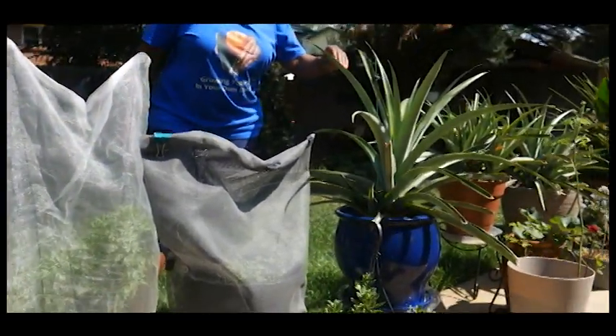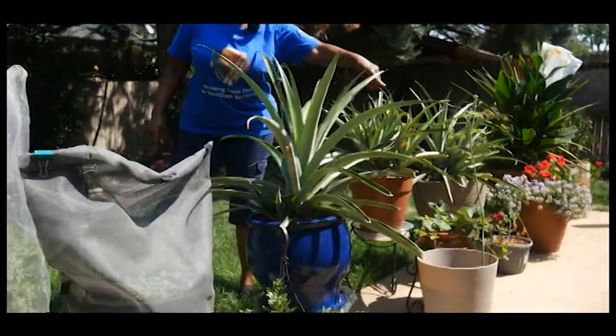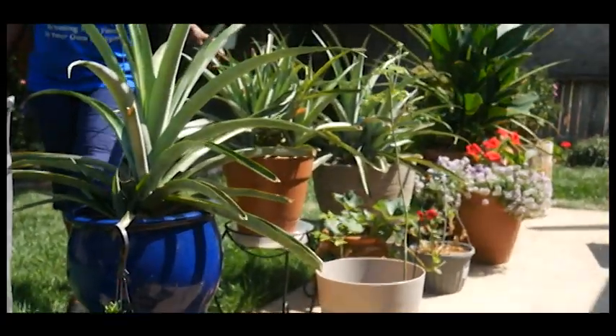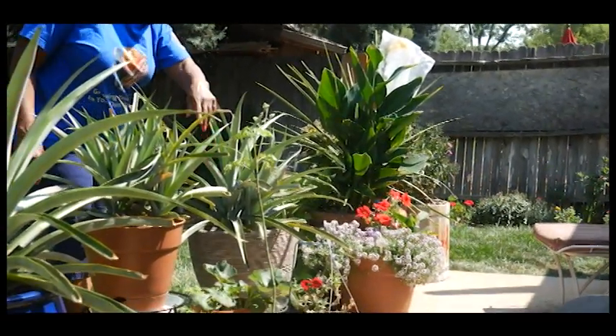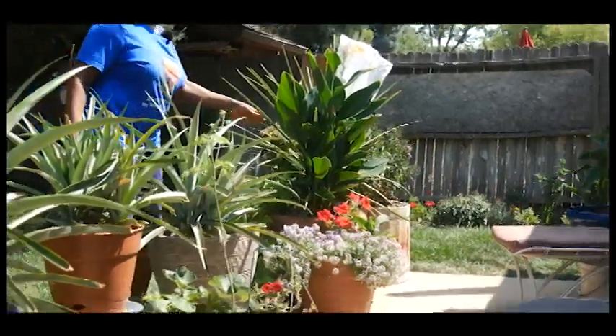I'm also growing carrots, pineapples, moringa, and strawberries in containers.